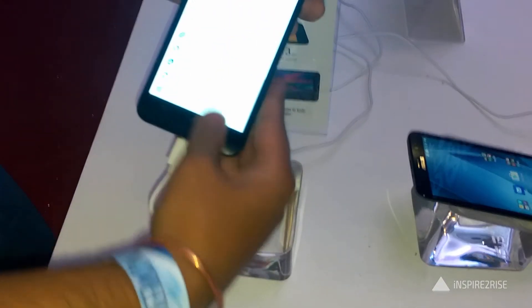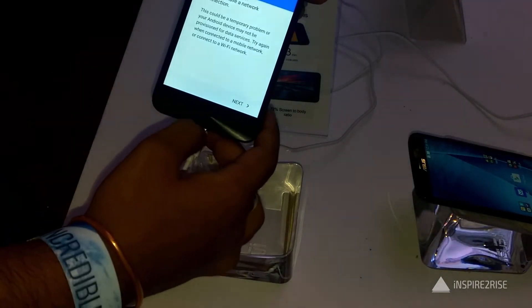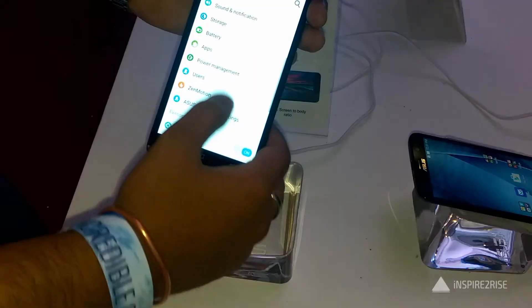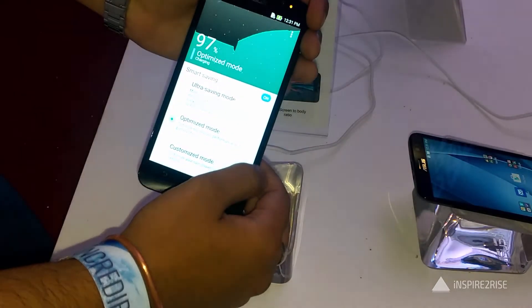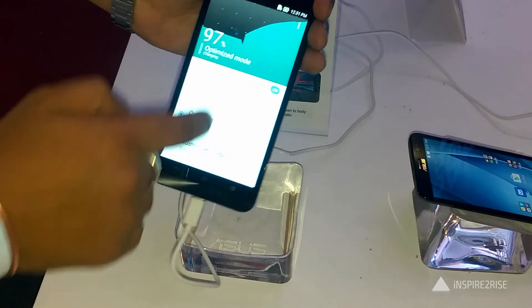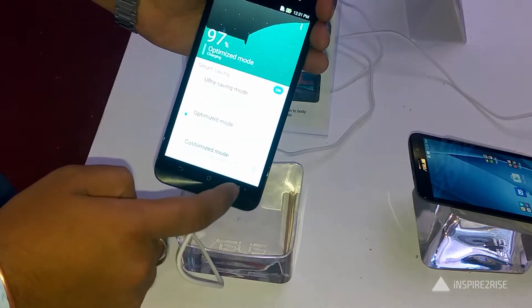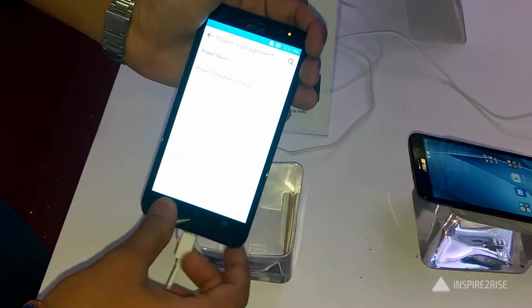The device comes with Android 5.0 Lollipop and the Asus Zen UI with over 1,000 plus software enhancements on top of the Android L platform. This makes the experience really customized, with features like What's Next, Zen Link, Zen Motion, Quick Access, Splendid, Kids Mode, Snap View, one-handed mode, and the Trend Micro security antivirus.